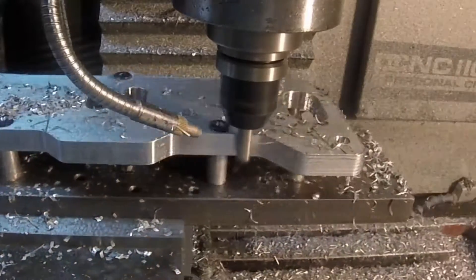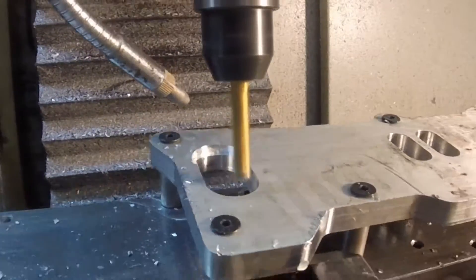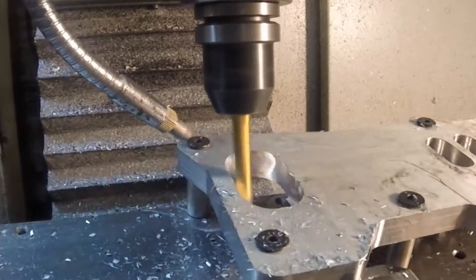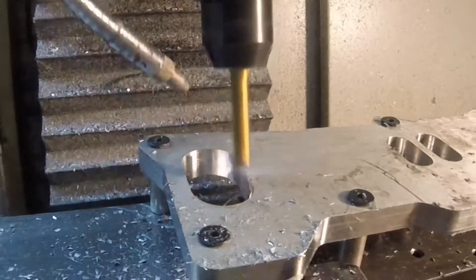It's bolted to a fixture plate that I had used for something else, and now I've got that fixture plate bolted onto an angle table at 15 degrees. This is why I left that extra meat on the ports — so I could finish them to size on the angle.